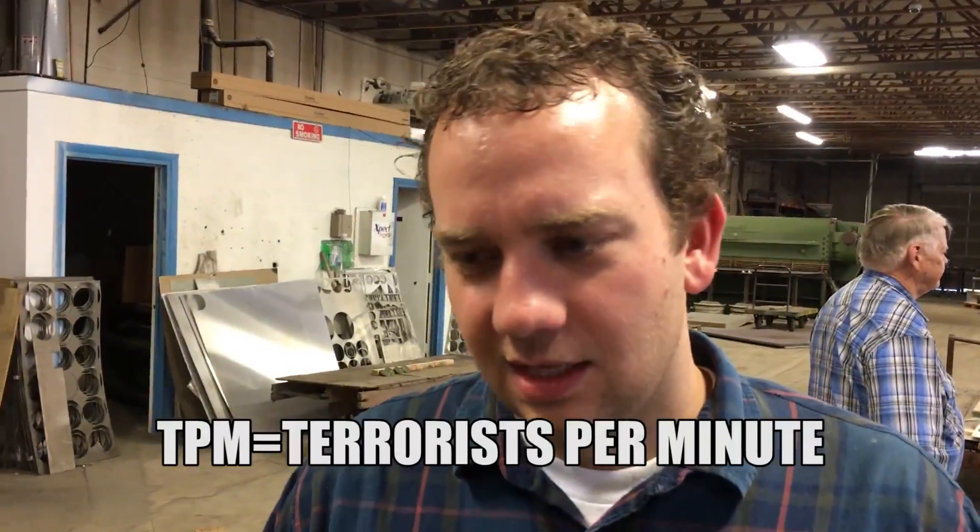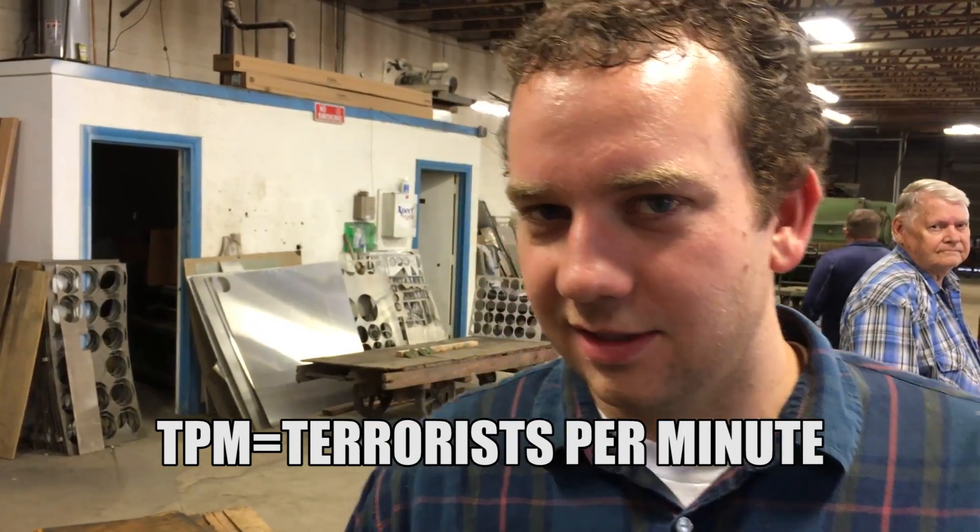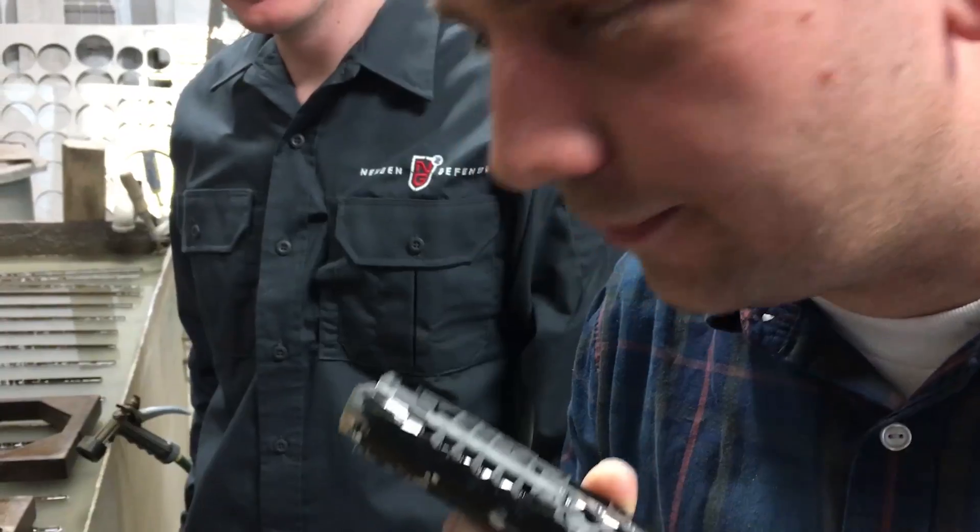Mitchell, what kind of TPM rating would you give this one? I'd say it's about a 20 to 40 depending on your density. Depending on the density? It's actually more like a 42. 42. Wow.